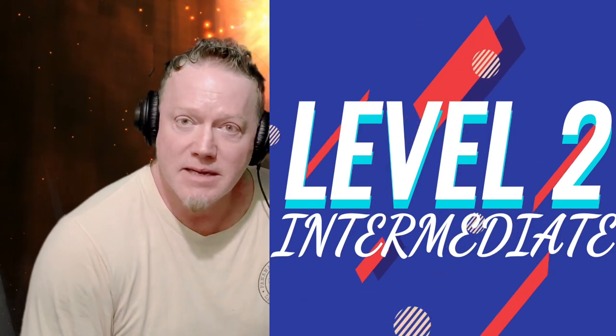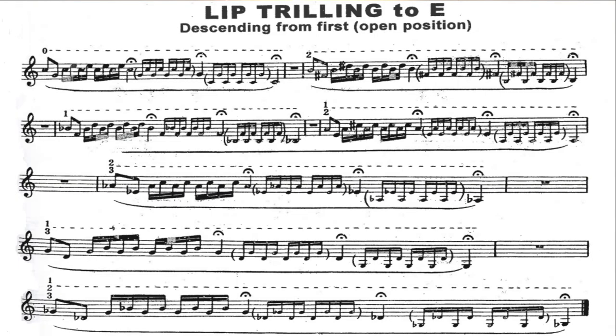Now we're going to move on to my favorite book for lip flexibilities. I like the Lowell Little Embouchure Builder book, the Colonel Earl Irons book, and the Max Schlossberg, but the Charles Colin Advanced Lip Flexibilities for Trumpet is my favorite. It's the book I used when I had no instructor helping me play higher at 16, and I was able to build my range up over that school year by a minor third — from high D to an F. So you're looking at lip trilling to E in the Charles Colin Advanced Lip Flexibilities for Trumpet.